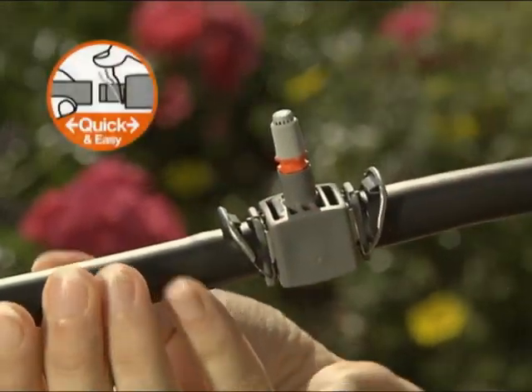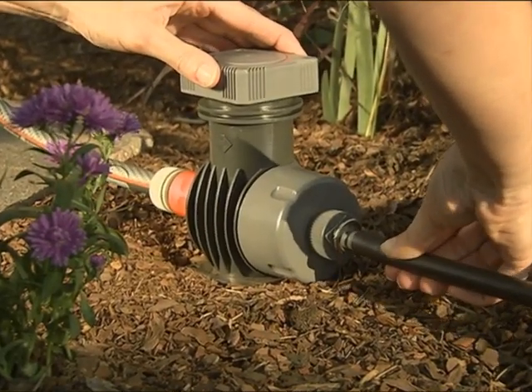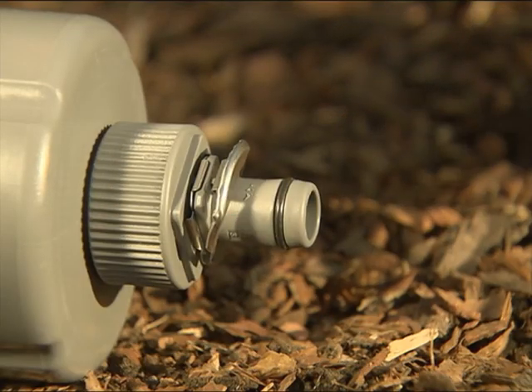With the unique quick and easy connection technology, it's easy to connect all the components of your irrigation system. And if you decide to redesign or rearrange it, to disconnect them.